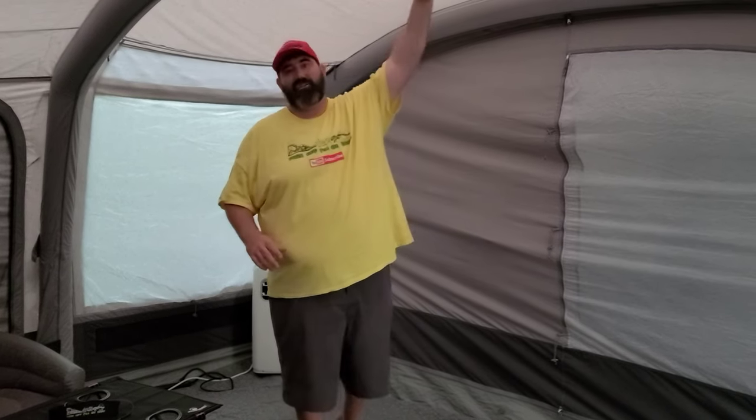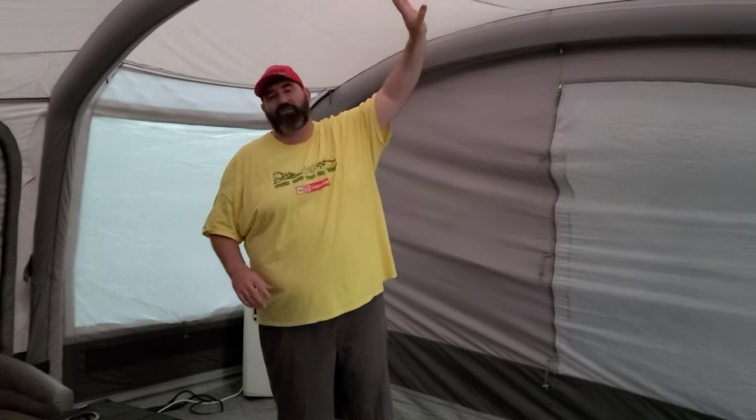This thing will get this tent incredibly cold. I'll show you a quick overview of how big this tent is so you can get an idea of what size AC you're going to need. In some of the other tents we've used — like the Ozark Trail or Gazelle-style tents — they have a mesh top; this tent does not.